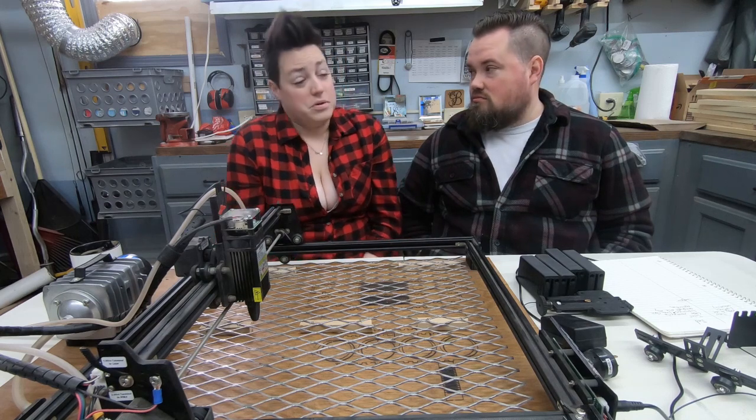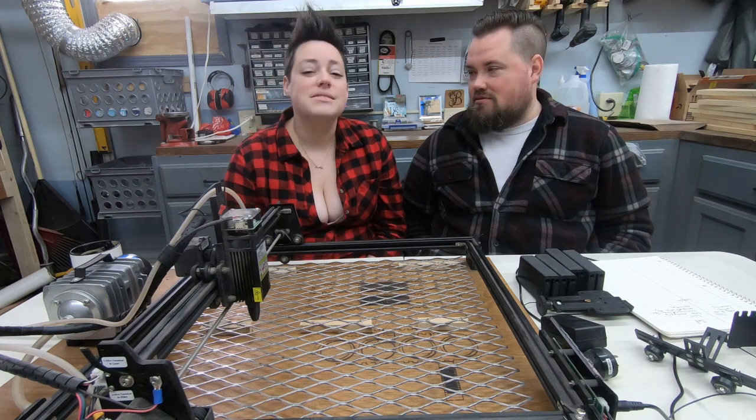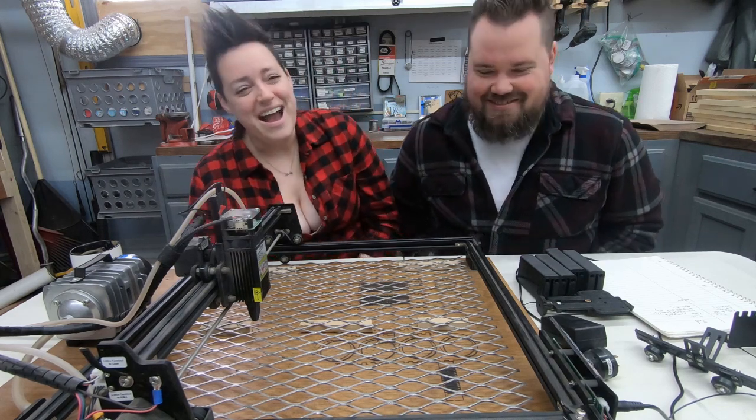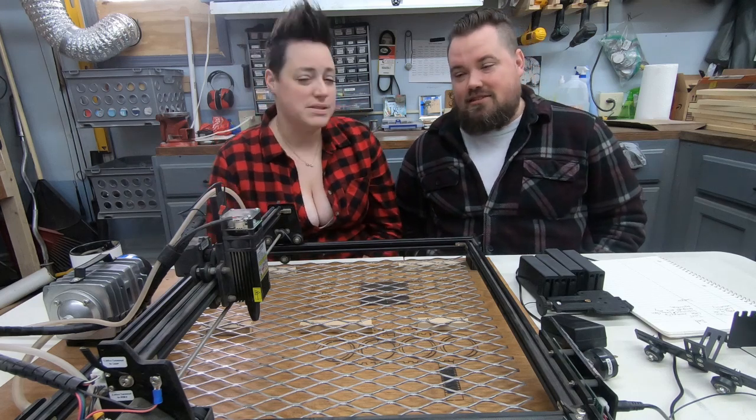Safety first, always. If you have any questions or comments, or suggestions for things we should upgrade, let us know in the comments below. Don't forget to like and subscribe, and we'll see you next time. Thanks, guys!